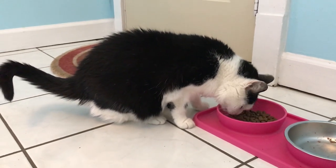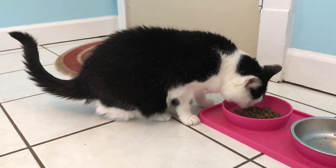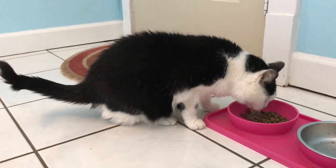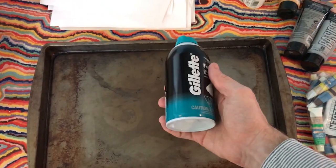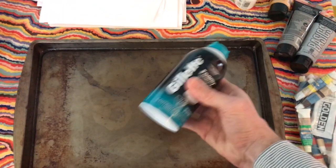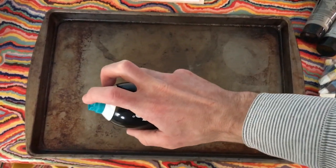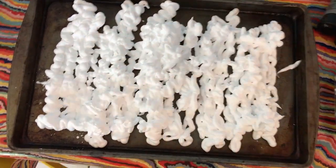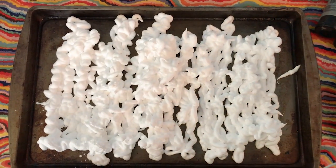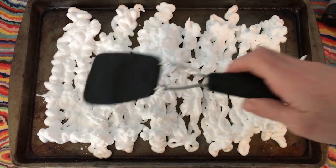Barbara, do you want to help me with this marble painting? After you're done eating? Okay, first thing I'm going to do is shake up the shaving cream and spray it on this pan. Let's see here — I think that'll do. Now I'm going to level out this shaving cream with my spatula.